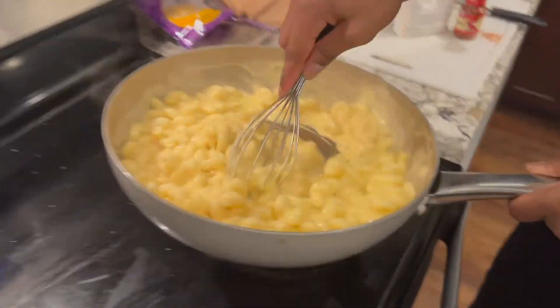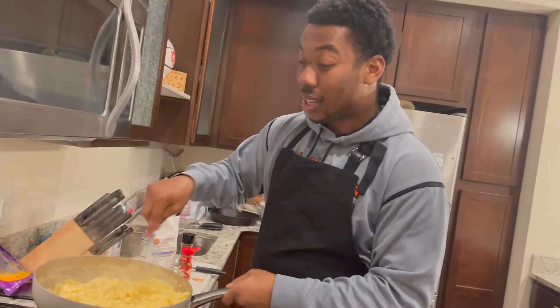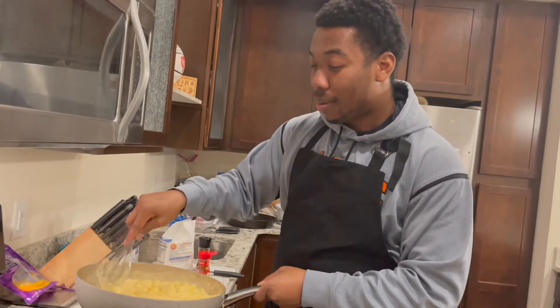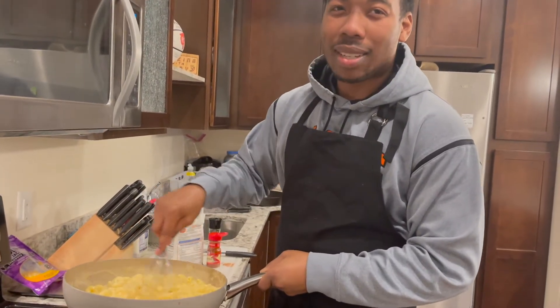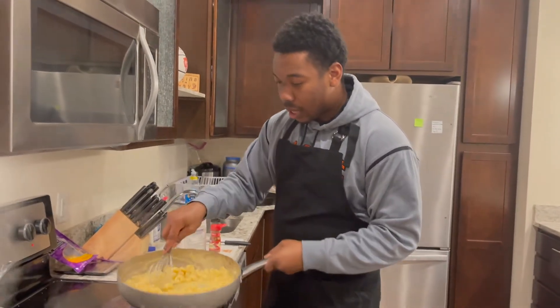Ladies and gentlemen, let me tell you my inspiration. The other week I went to Lead Bellies — they got the mac and cheese if you're familiar with Lead Bellies. Fire. But mine's gonna be better, obviously. That was my inspiration. But look at that.